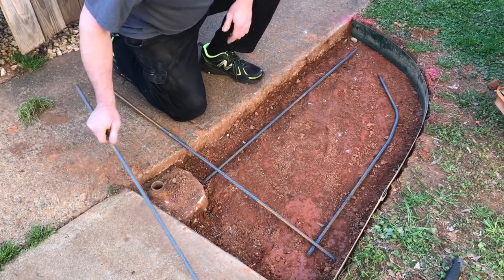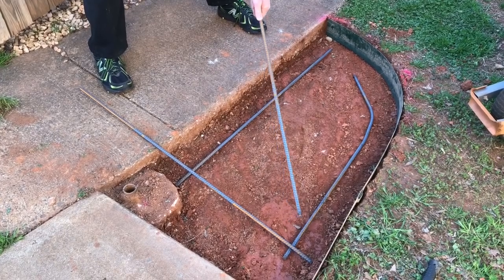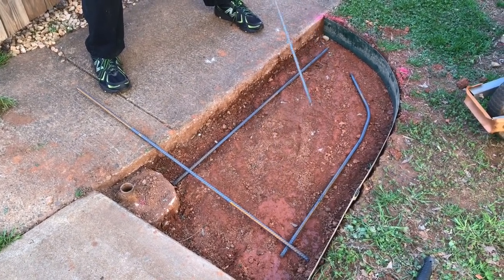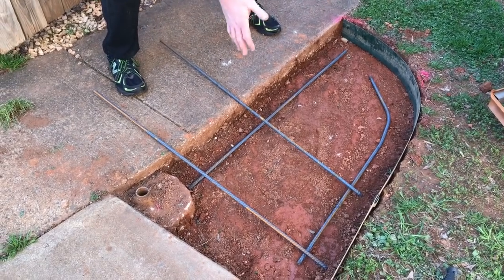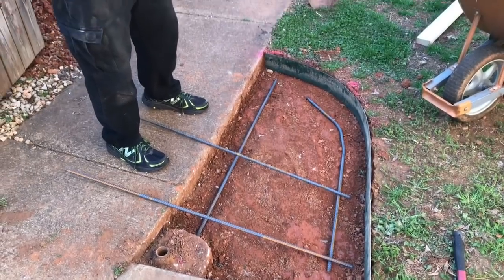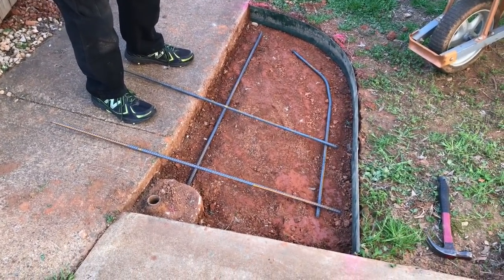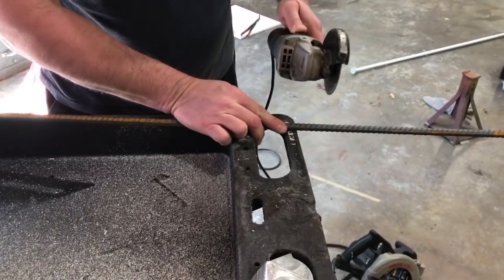I'm making a couple of marks and going in with the cutoff wheel. This stuff bends really easy — I just laid it in there and bent it around. I'm going to cut a couple of these pieces in half, lay them in this way, and once we start pouring the concrete they'll go in for good, right in the middle of our pad. Rebar cuts easy with a cutoff wheel.